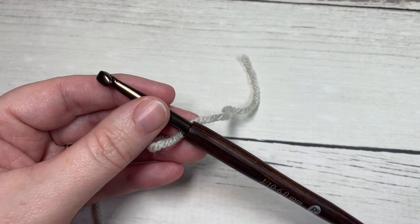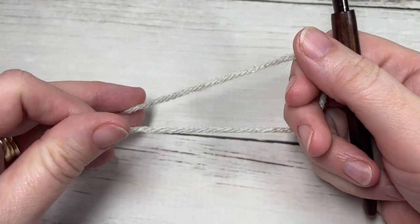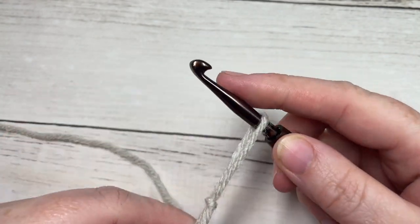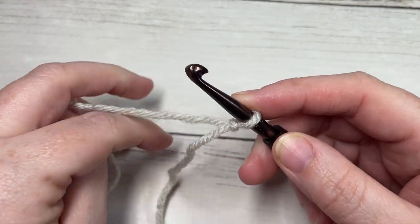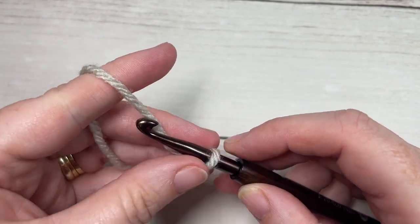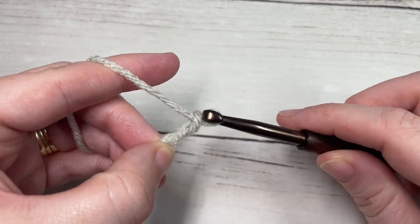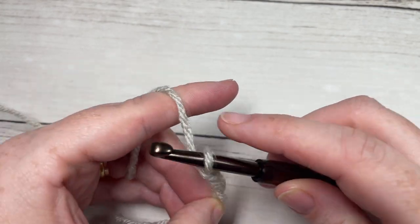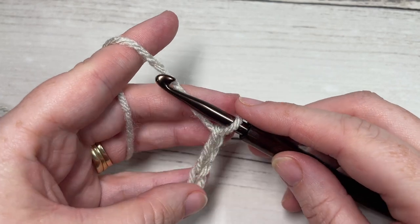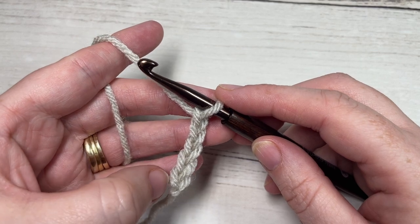For our afghan square today we're going to be working in rows. Take your yarn, make a slip knot, and begin by working a foundation chain. To work the square as I have done, you're going to begin by chaining 35, which will give you approximately 11 by 11 inches. If you need to change the size of your square, you're going to need a multiple of three stitches plus two for your foundation chain, but today I'm going to start with 35.